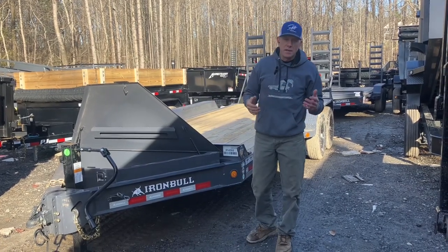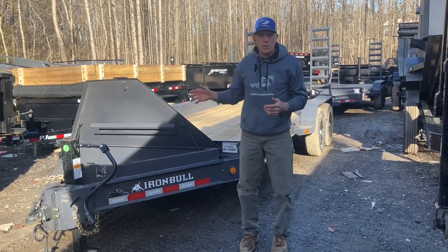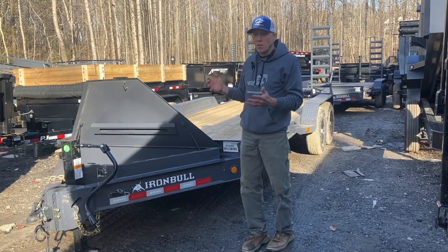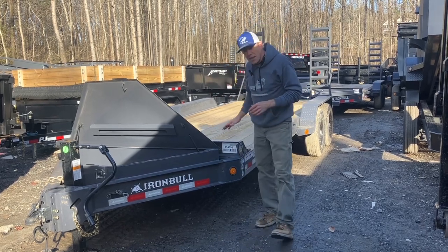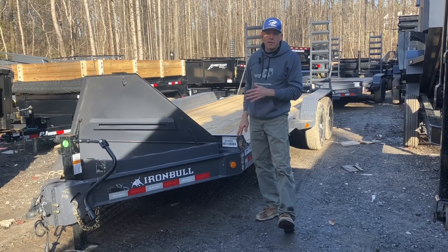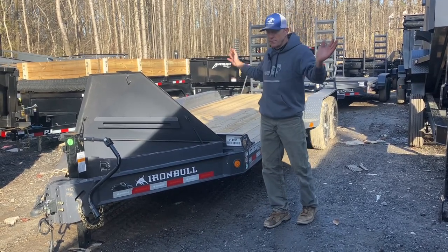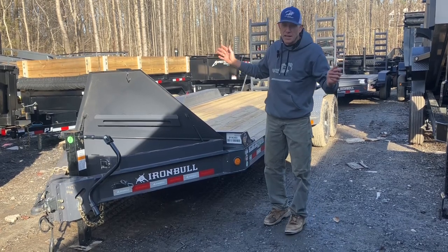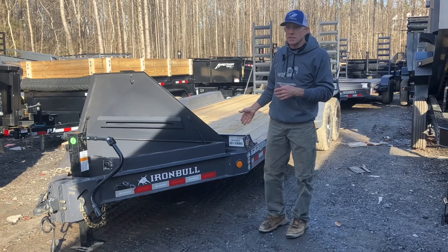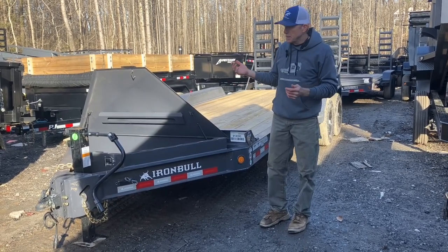We carry a lot of brands to give you a lot of variety. Iron Bull is one of our premium top-tier manufacturers, and one of the things that sets them apart is they're really the only ones right now that offer a two-year ironclad warranty standard. That means it's two years from tip to tail, covers everything, and it also includes 24/7 roadside assistance if you have a breakdown and need help — keeps you from bearing that expense.